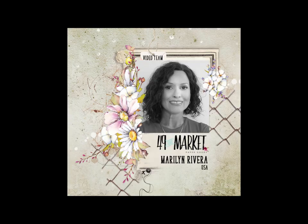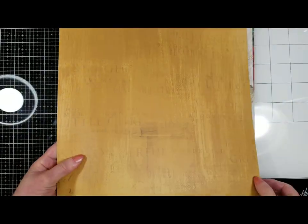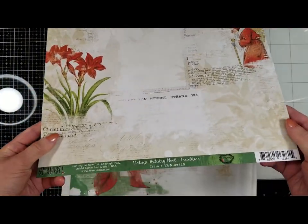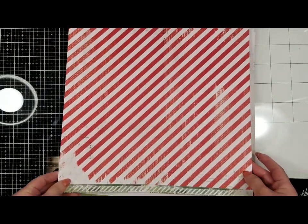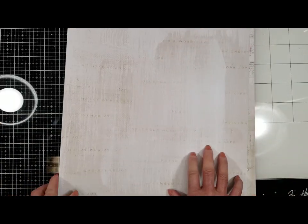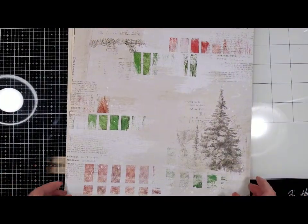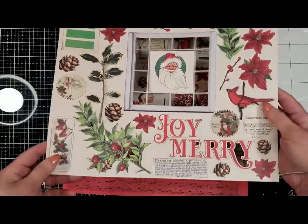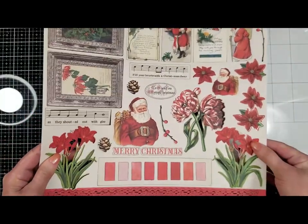Hello everyone, it's Marilyn here with a new video for 49 and Market — a festive layout that I created with the Vintage Artistry Noel collection. I'm going to show you the papers; they are so beautiful. Look how gorgeous this paper is — I love it! And stripes on the back. I just love all the words on the background, and look at this other red piece. Look at the two laser cuts — I'm going to use this window. Look at all the beautiful things we have to work with today!